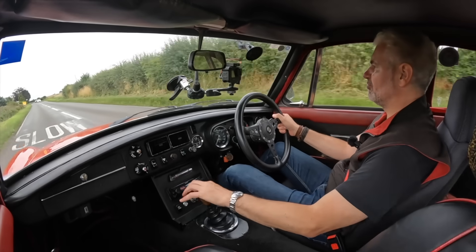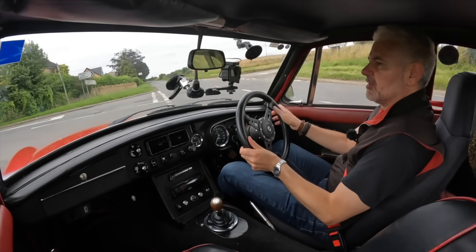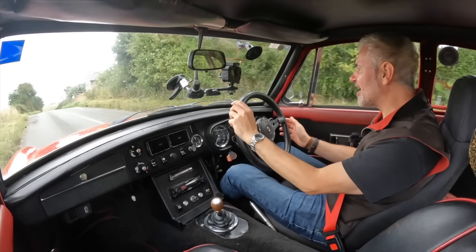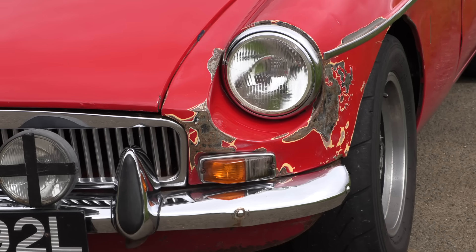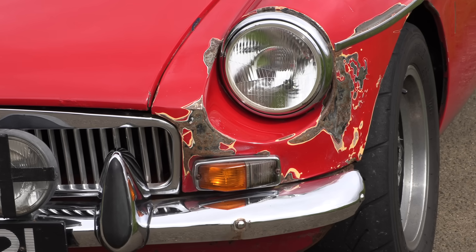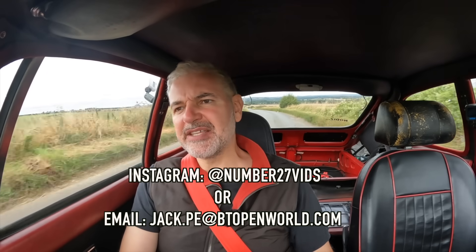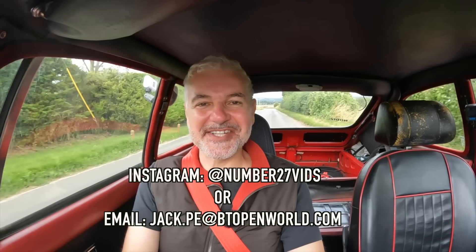A huge thanks to Jacob for bringing down his MGB. He's still studying, he's on a budget, so this car has a few bits of patina and rough edges, but I think it's amazing what he's been able to do — he's really livened up a car that otherwise just wouldn't be anywhere near as exciting. If you want me to do a video on one of your cars, please get in touch on Instagram or by email. Thank you all so much for watching, it's hugely appreciated, and see you for the next video.